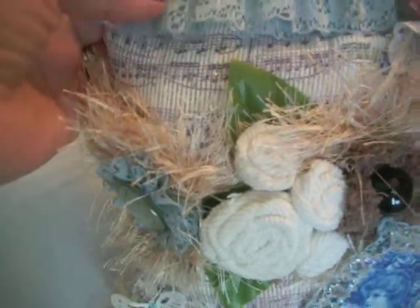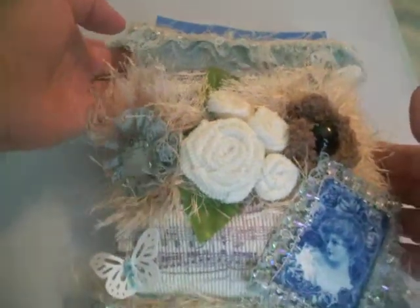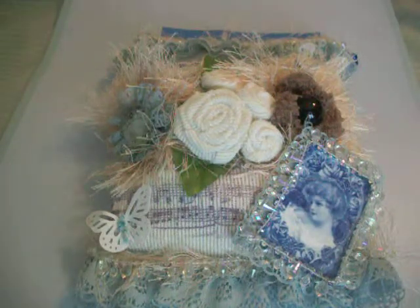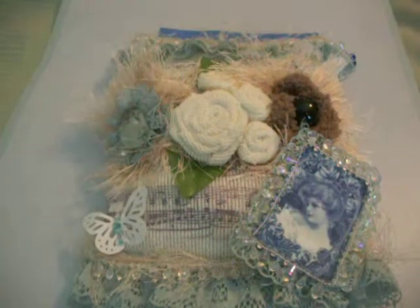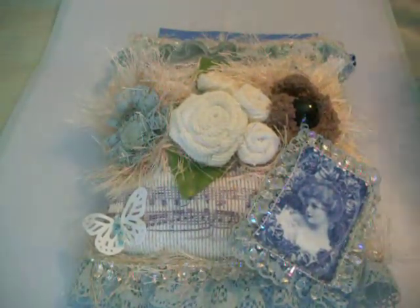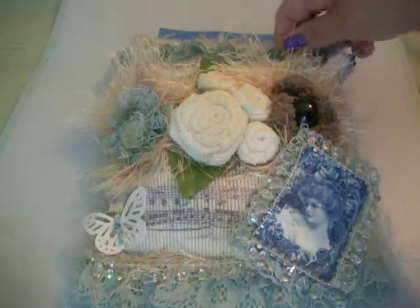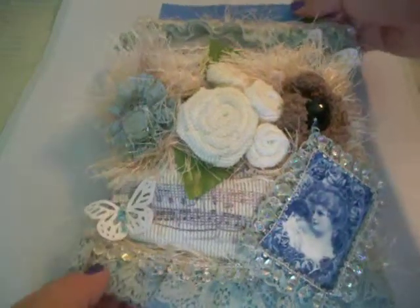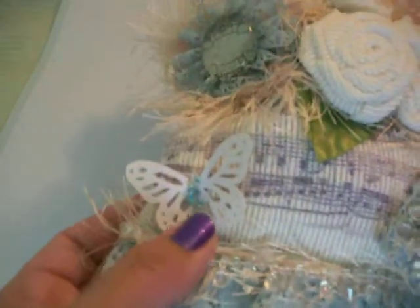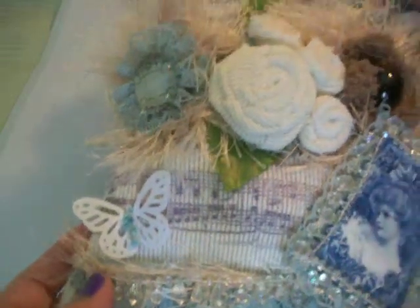And more of the fringe, and more of the beads. I think receiving something handcrafted is probably one of the best gifts you can give somebody. Although, I always have a hard time giving away the things that I've made to people who don't craft, because sometimes they don't understand all the effort and work. I just want to say thank you so much, Donna. This is beautiful by itself.